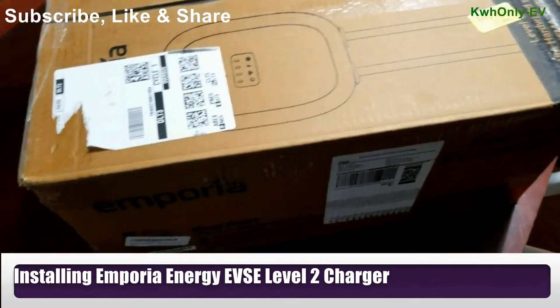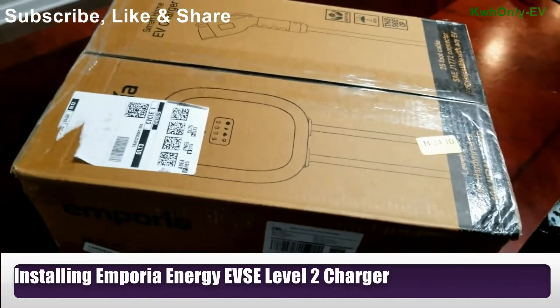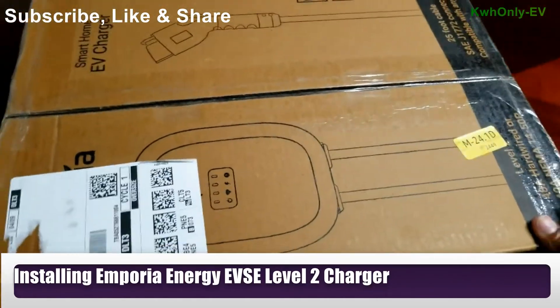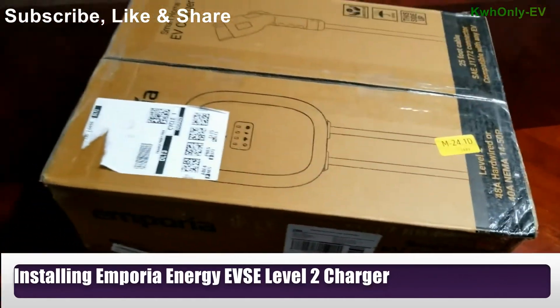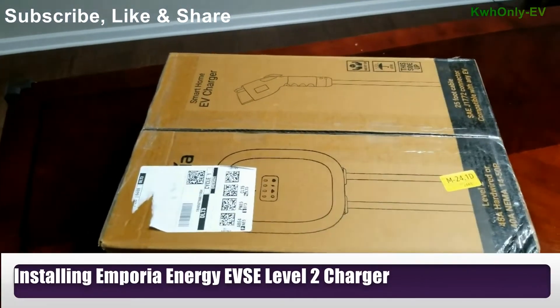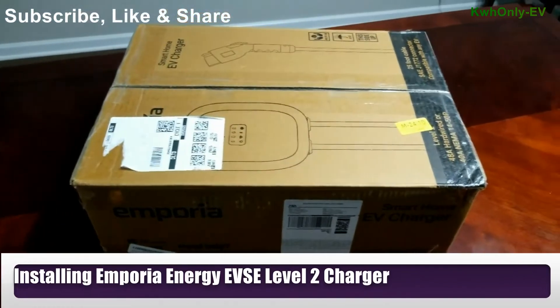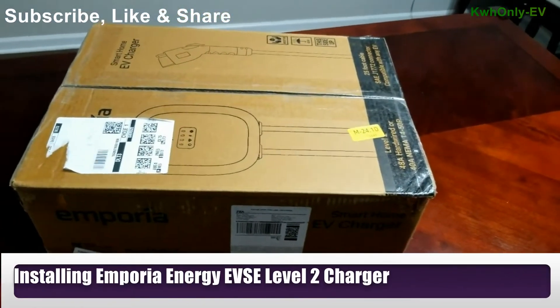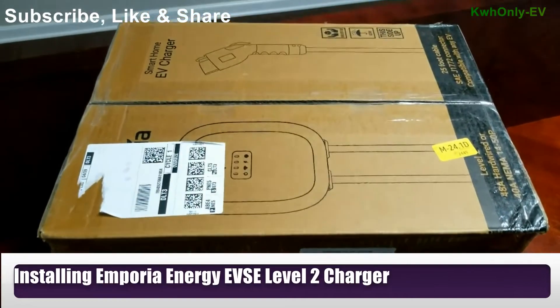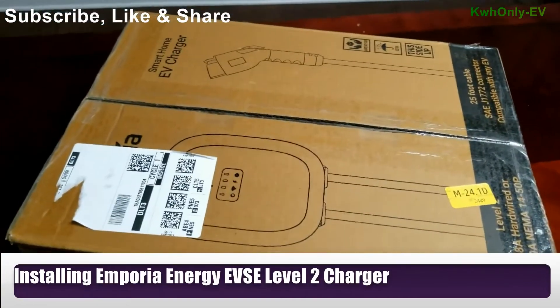I had to buy this because the charger the dealer sold to me was back ordered. I don't know how that happened, but they just want to make their money. I was thinking about purchasing this one anyway, so without further ado, let's open the box and see what's inside.